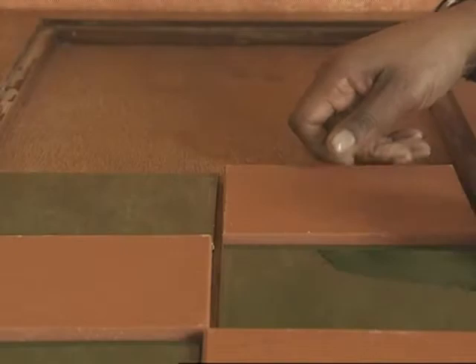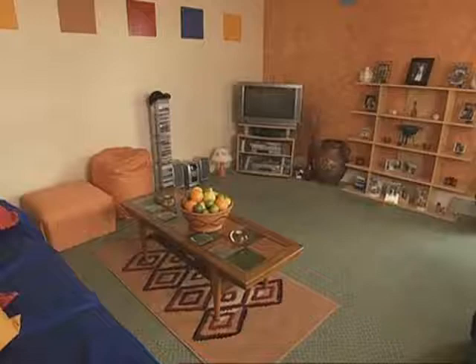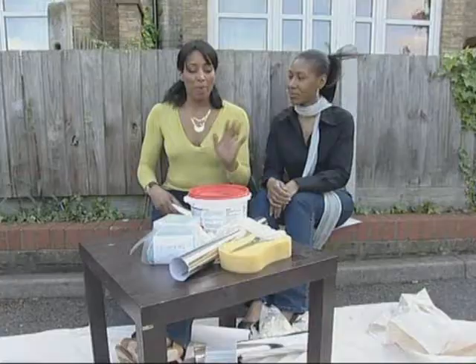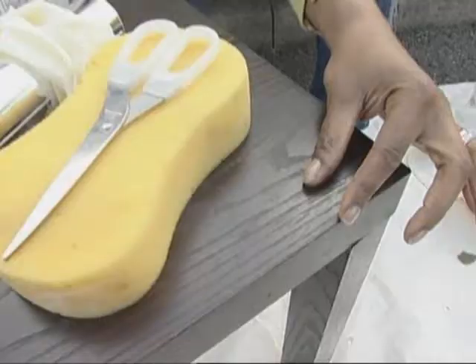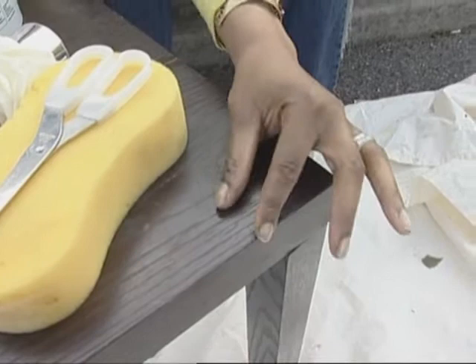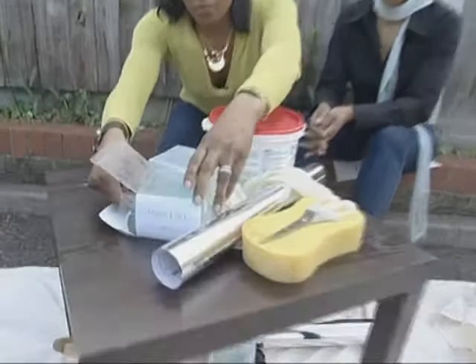You can revive tired pieces of furniture like this coffee table by simply picking them up and putting funky tiles on the top that match the theme. Basically, we're going to use lovely mirrored-style sticky-back plastic and put it all around the edges, coming on top as well, down about half an inch, all along the legs. And then we're going to use these gorgeous mirrored tiles.